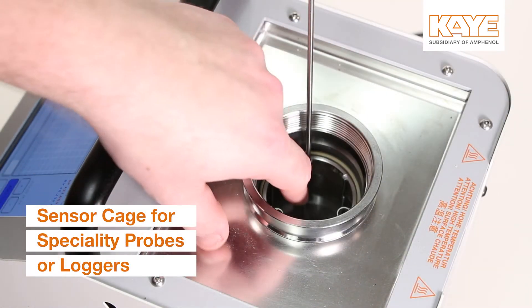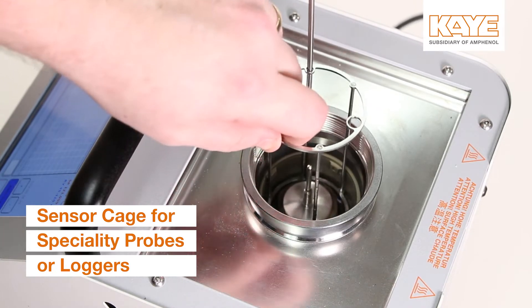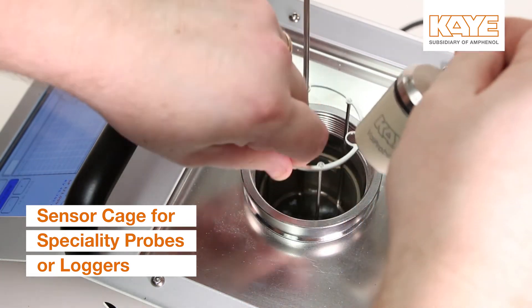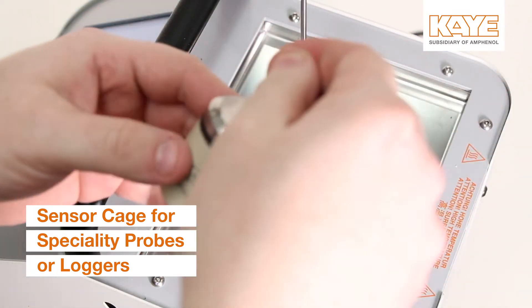The liquid tub insert also includes a sensor cage, which allows for easy inserting and removal of probes, as well as temperature standards such as the K-IRTD.